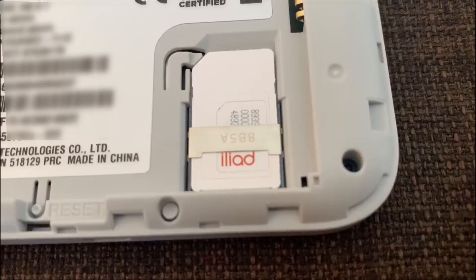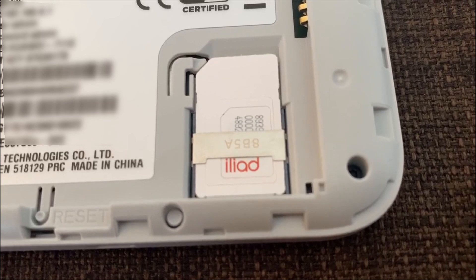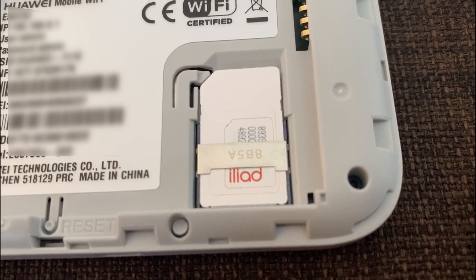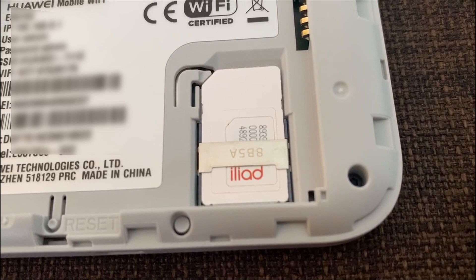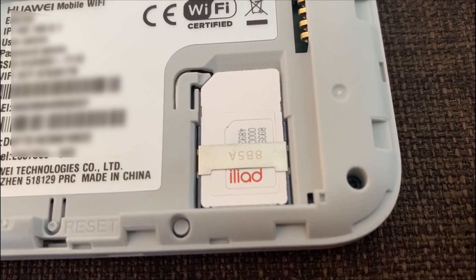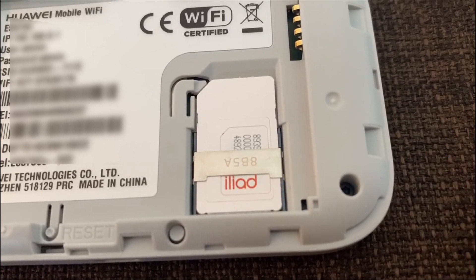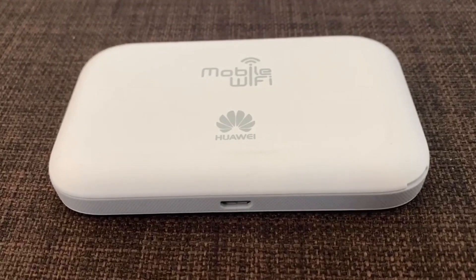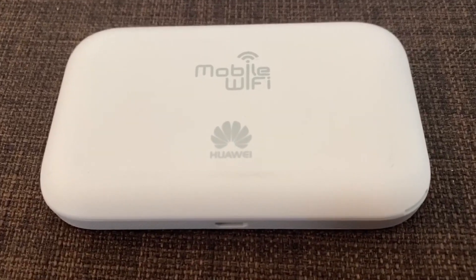Io non posso che consigliarvi Liad se non avete problemi di ricezione nella vostra zona, in quanto il rapporto gigabyte/prezzo vi permetterebbe, allo stesso prezzo dei più blasonati operatori, di comprare due SIM, avendo quindi più gigabyte disponibili al mese. Io utilizzo il piano da 70 gigabyte a 10 euro, proposto in offerta lo scorso anno. Utilizzandolo per lavoro, Netflix e quant'altro, mi è più che sufficiente e non ho mai avuto problemi di velocità.